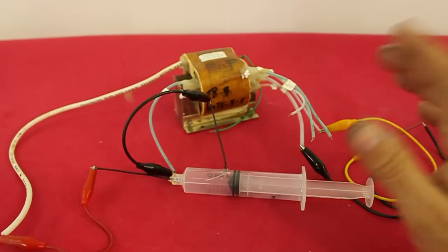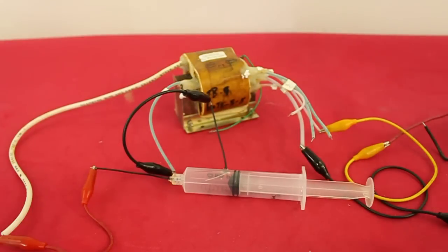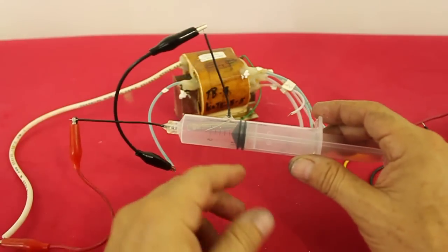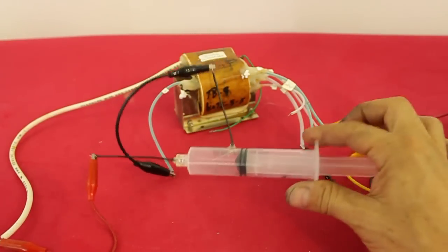For that I will use this simple setup. This is a high voltage transformer. It has an output of around 10,000 volts, and to create the partial vacuum I have this syringe that has a couple of electrodes where I will apply the high voltage.